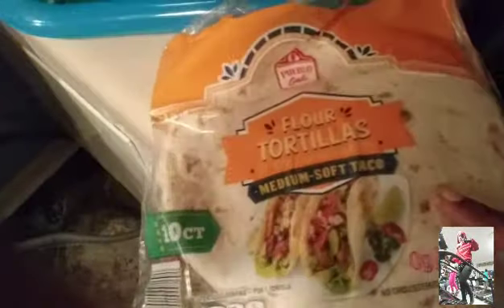So this is the stuff that I'm going to be using. I have the flour tortillas here. And I have all my seasonings, which is some garlic pepper, some parsley flakes, some oregano, and some black pepper. And I have some pickles.